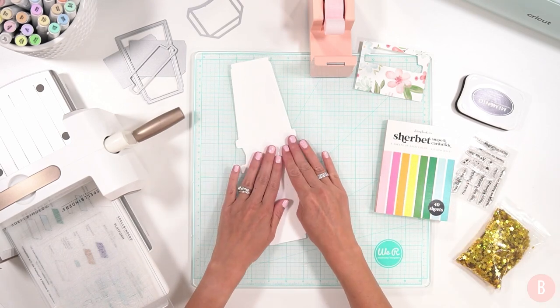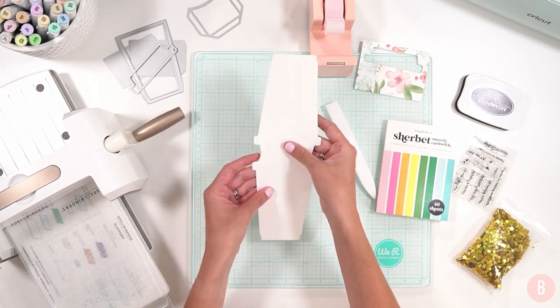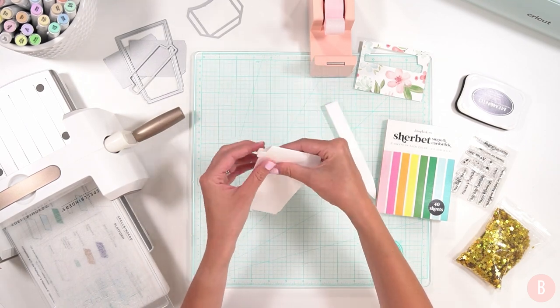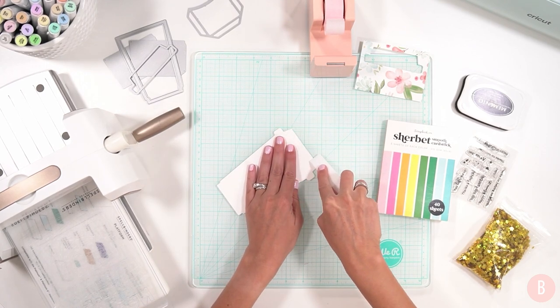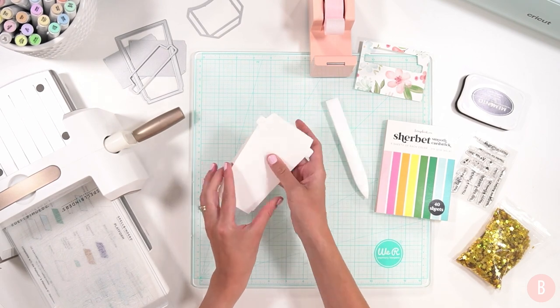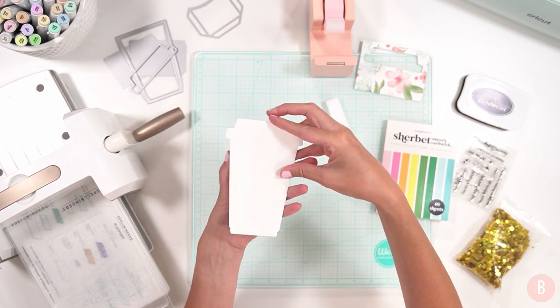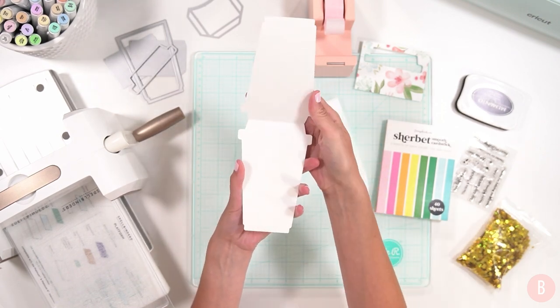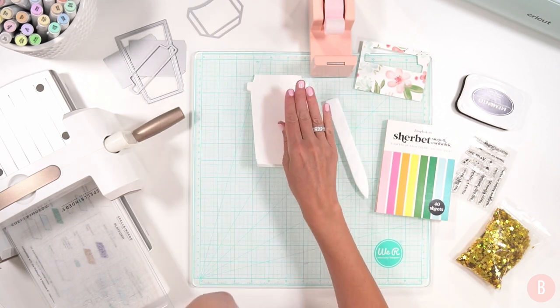Now I'll just fold my card really quickly. Folding down my card and now you can see I have a cute little coffee cup — how sweet is this! I love it. You can see it opens up. There is the base of our card all ready to go.